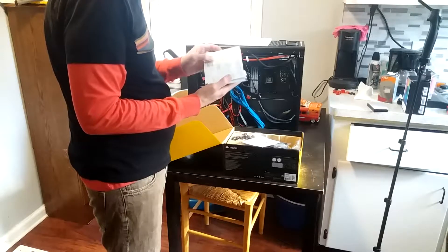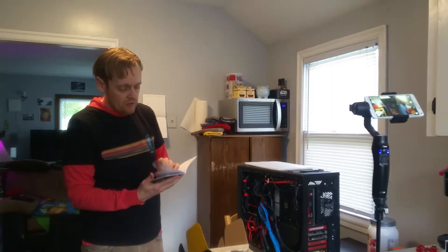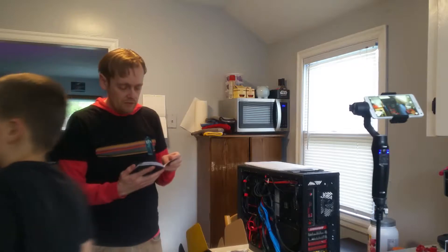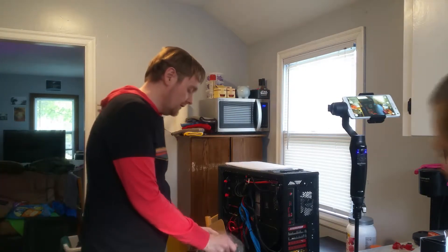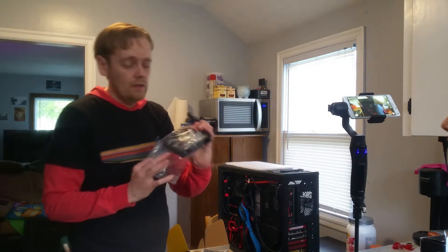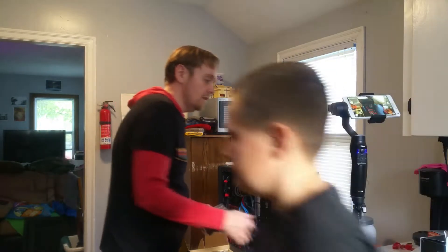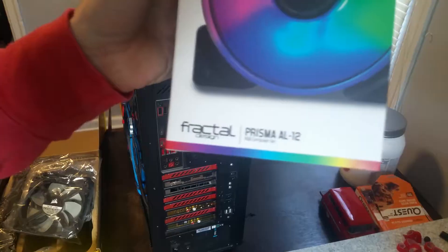It's not very ridiculous - you have Intel instructions, AMD instructions, and AMD Threadripper instructions. These are the fans that come with it, and I'm not going to use them because they're a little bit noisy. I also want to try experimenting with RGB because I have the Fractal Design Prisma AL12 fans.